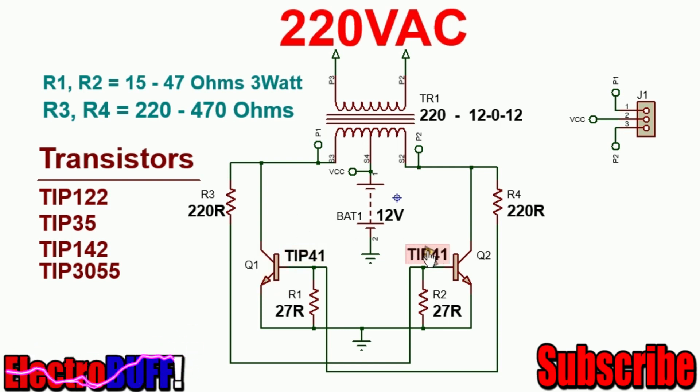The transistors will keep on turning on and off at a frequency depending on the inductance of the primary winding of the transformer. Larger cores will have lower frequency and smaller cores will have much higher frequency due to lower inductance.